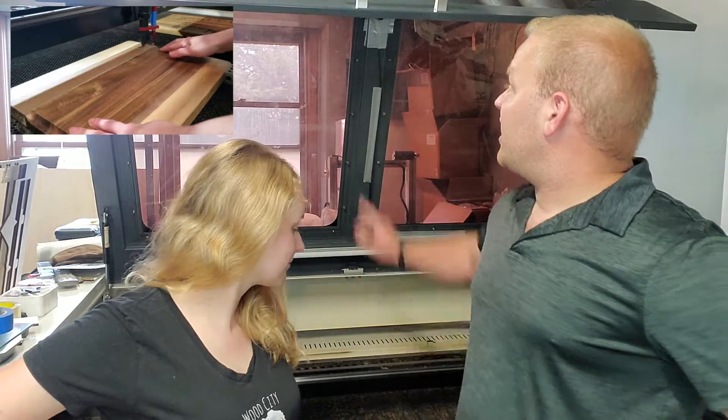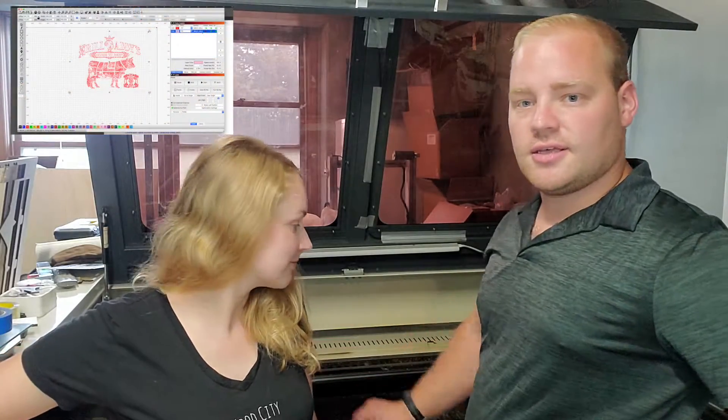We have a rotary chuck we want to do a video about, and maybe borrow a friend's rotary chuck on their laser and compare the two. We also added a camera up here that basically maps the bed — it's through Lightburn, which is the software we use for our laser cutter. And we'll talk about maybe some of the business parts of the laser.